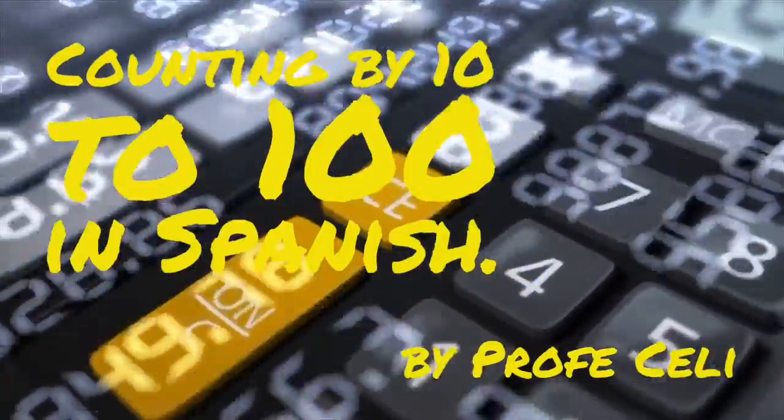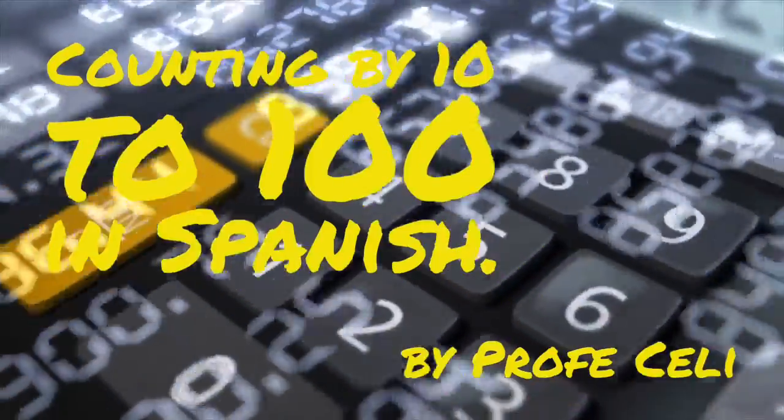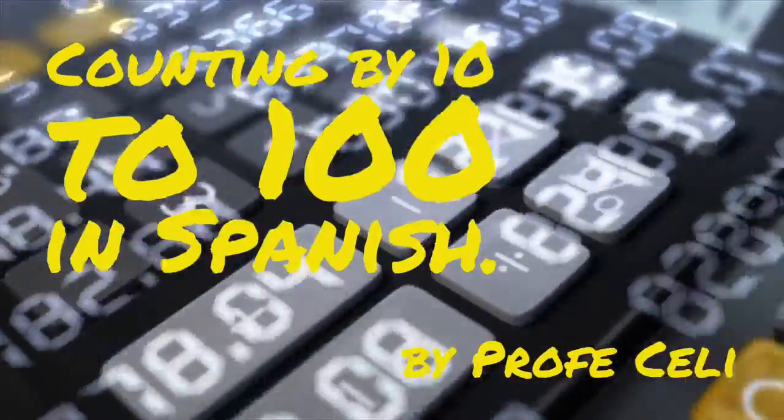Okay everyone, in this video we're going to be counting by 10 to 100 in Spanish. Don't forget to repeat after me.